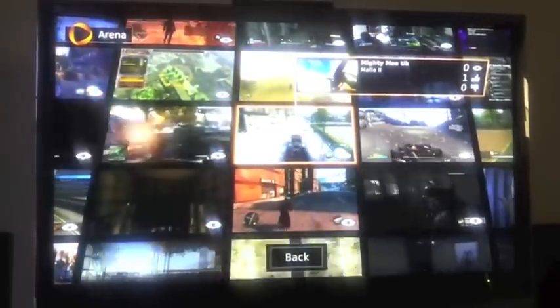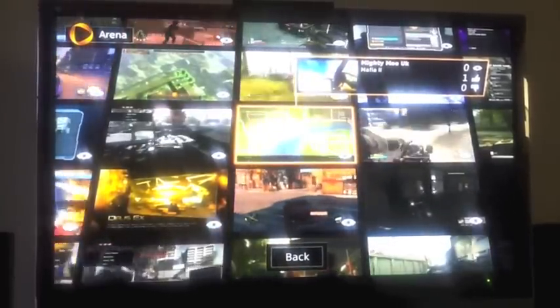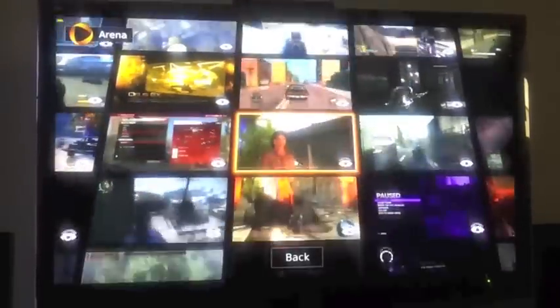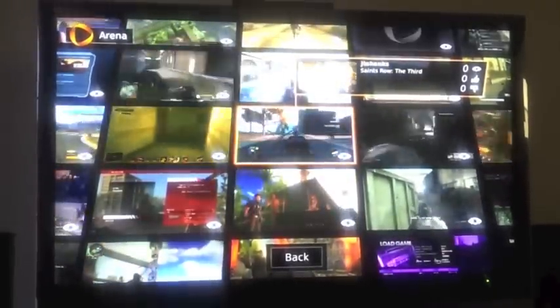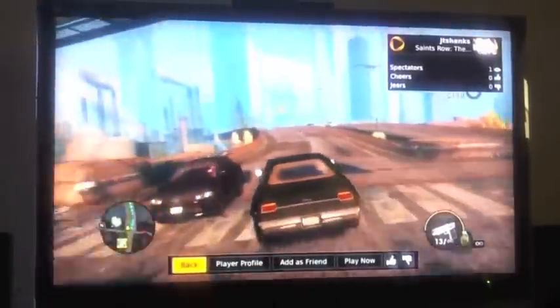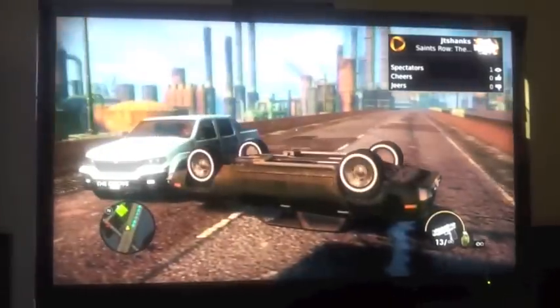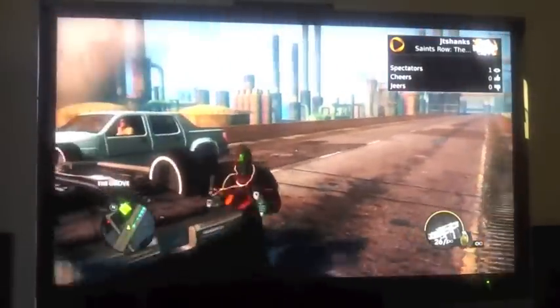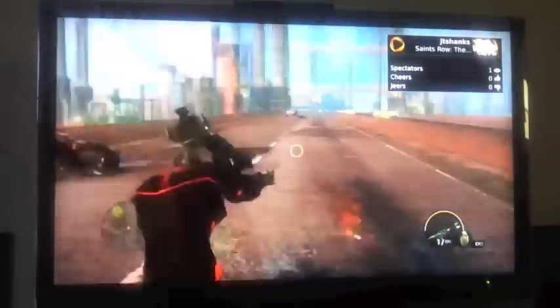Right here you can see the title of the game and who is playing it — Mighty Moe from UK. There are a whole bunch of games. Look here: Saints Row the Third. Let's click on it — that takes you to the game, very seamlessly, very fast. This is actual game playing, guys. This is actually somebody right now, somewhere in this world, playing Saints Row right now. This is actual gameplay from OnLive.